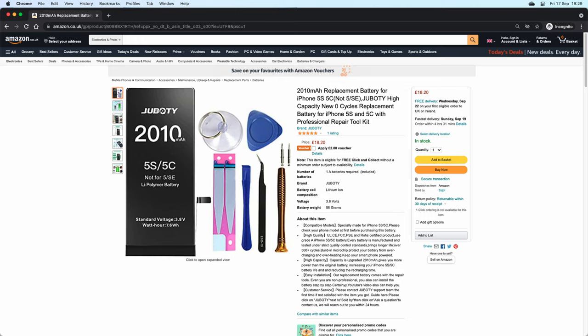I had a thought of trying to fix it by replacing the battery myself. So I went on Amazon and found the iPhone 5C replacement battery kit which includes the tools required for the replacement. I'll put that link to the kit in the description below.